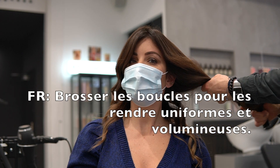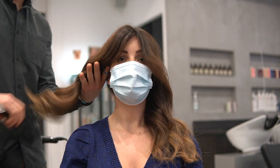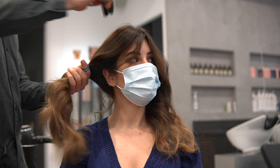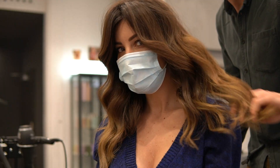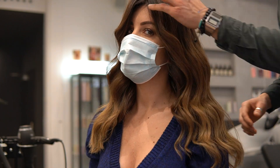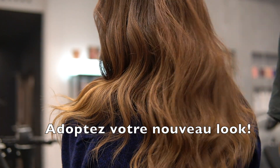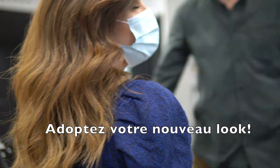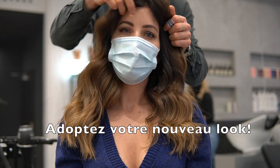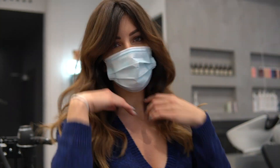Brush it out first in order to get a little bit of evenness. And of course, don't forget to feel yourself — because you'll be feeling like a million dollars!